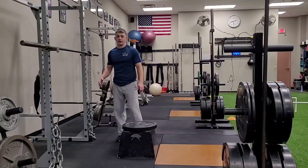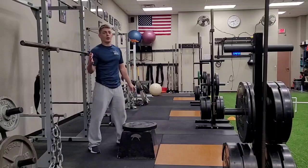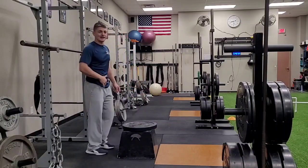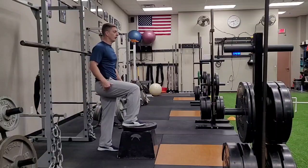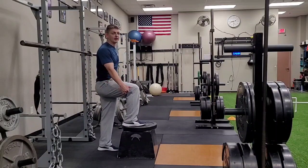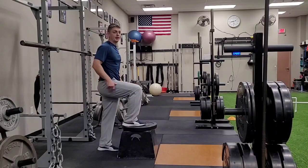Barbell step up. I'm going to face the opposite way here on the squat rack from when I do a back squat. When I set up my step up here, I want to make sure that my leg is about parallel to the ground, so I have a 90 degree angle bend in my knee and my hip here.